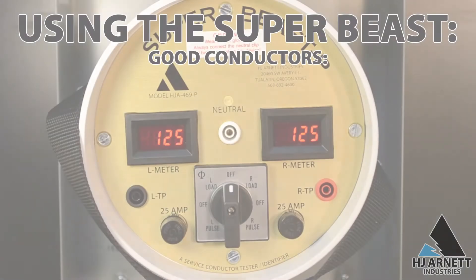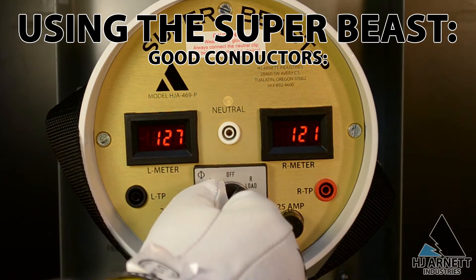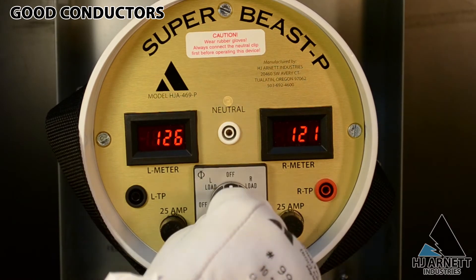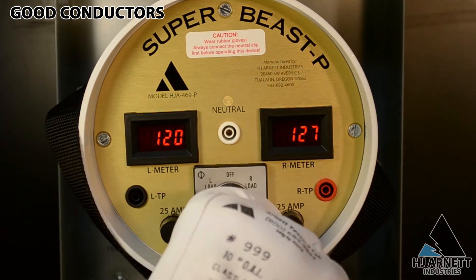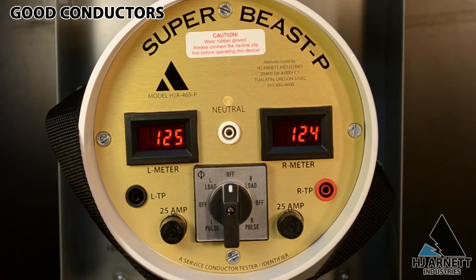We begin testing by turning the switch to the right and to the left. You will hear the load elements turn on and begin humming, and you should also see a slight voltage change from the meter readings. If the conductor is good, the reading should drop no more than three to five percent when the load is applied. Set your own acceptable voltage drops and make sure to test each conductor.